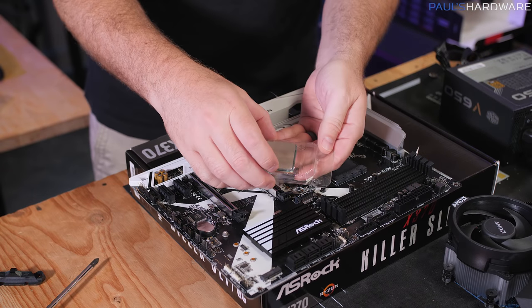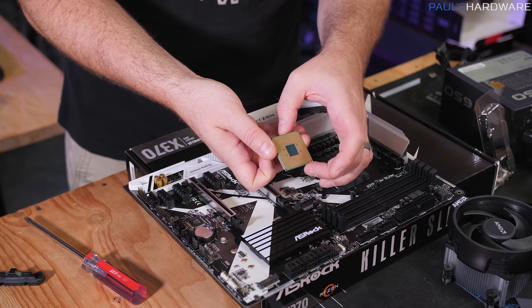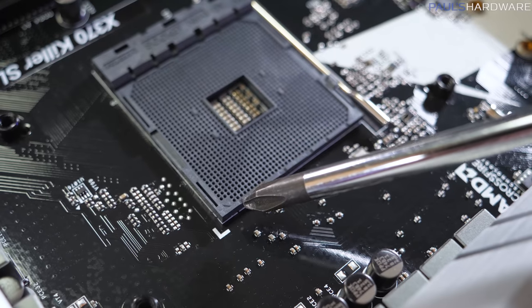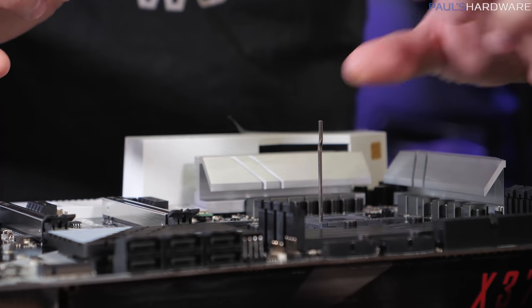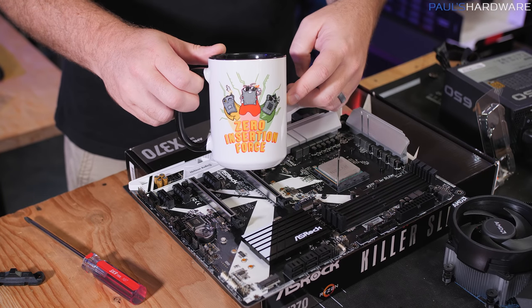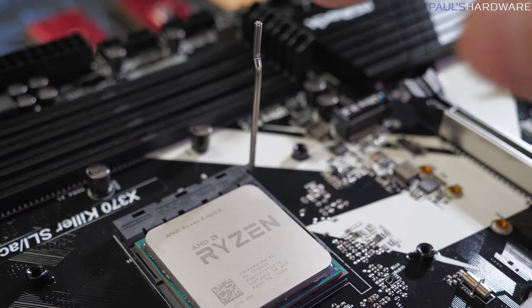When I removed those two brackets, the back plate came loose — this motherboard has a back plate on the back, so bear that in mind as we set the motherboard on non-conductive cardboard. Now we'll install the CPU. Open the clamshell carefully because the CPU has pins on the bottom that can be bent. Hold the CPU by the edges, note the triangle on one corner, match it to the triangle on the socket corner, lift the retention arm, line up the triangles, and simply drop the CPU down — zero insertion force required.